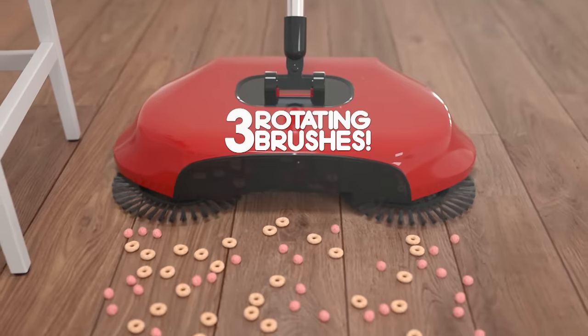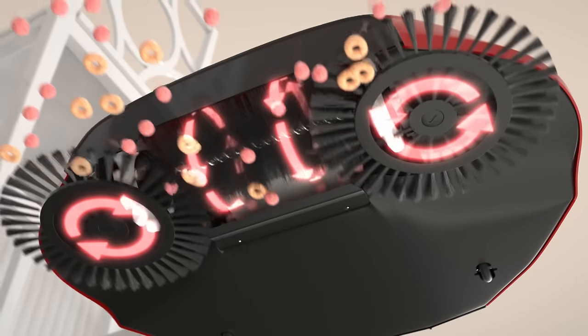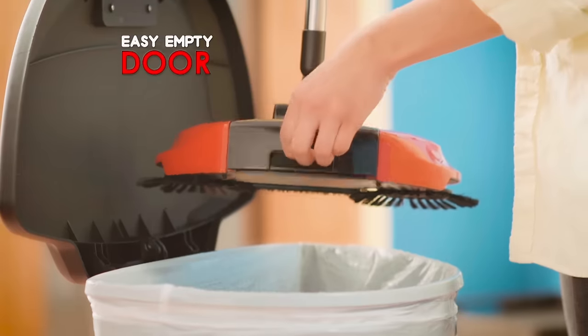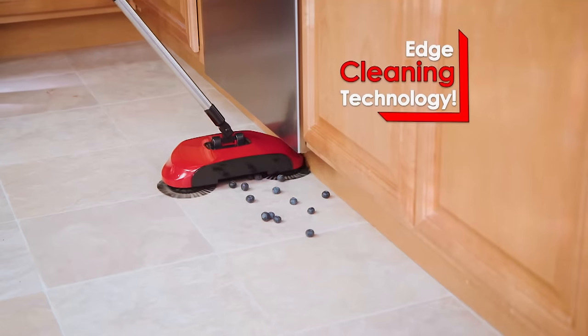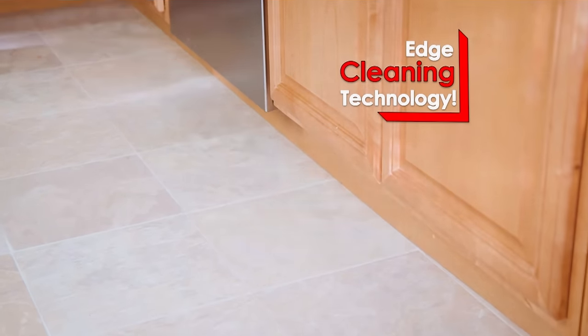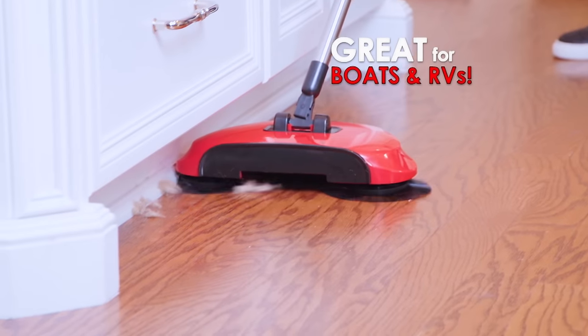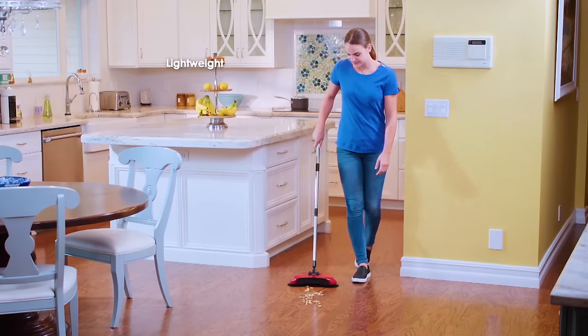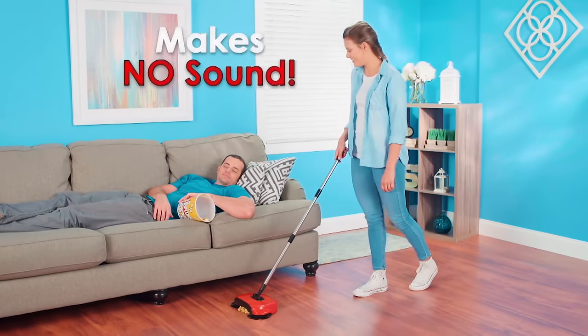The secret are the triple rotating brushes that loosen, lift, and channel the dirt and debris right into the onboard dustpan. It comes with an easy empty door and a fold flat handle, which allows you to clean under your furniture. And with Rotosweep's unique edge cleaning technology, it reaches in and under to clean baseboards, walls, and toe kicks. Plus, Rotosweep is lightweight — it's less than two pounds, and it makes no sounds.